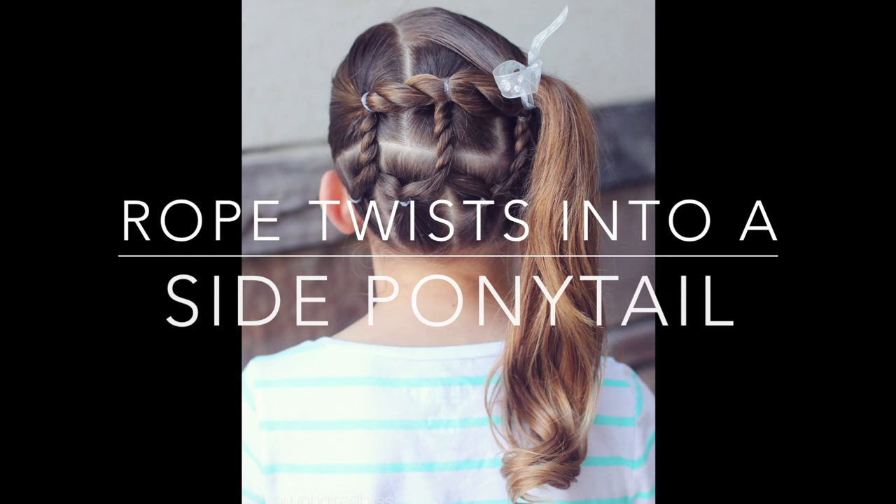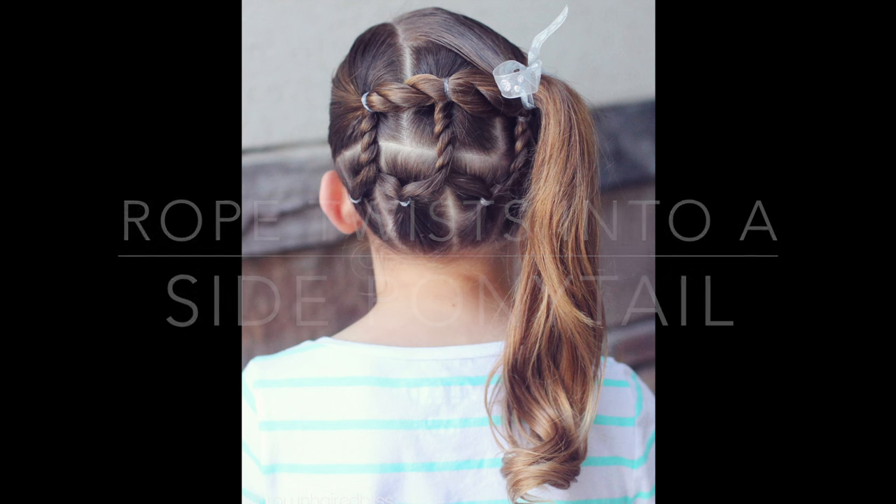Hi, this is Angie from Brown-Haired Bliss, and today I have a fun style. It's a lot of rope twists into a side ponytail. It looks kind of complicated, but it is pretty easy. So let's get going, and I'll show you how to do it.